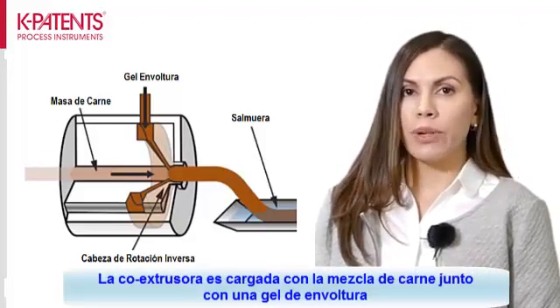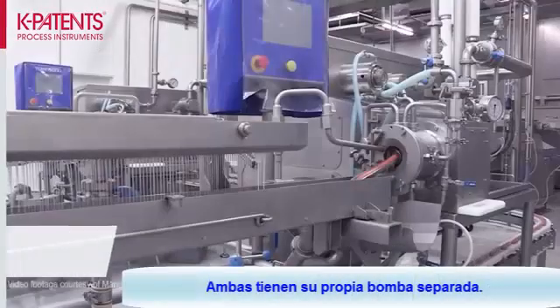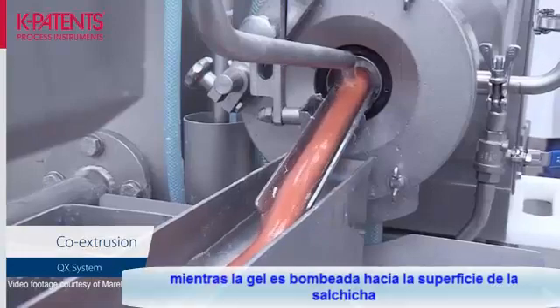The co-extruder is loaded with the meat mixture and a casing gel. Each of these has their own separate pump. The meat mixture is pumped inside the inner orifice of the co-extruder, while the casing gel is pumped on the surface of the sausage.